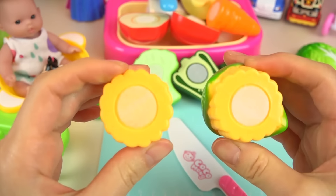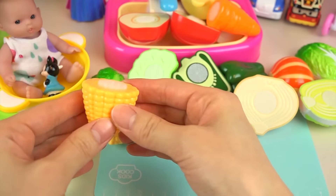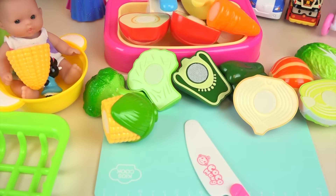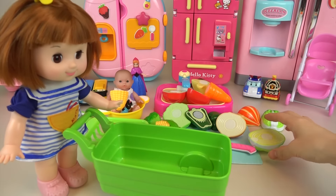I am going to add the flavor. I put the flavor in the bowl. I am going to add the flavor. I will add the flavor. Let's go.